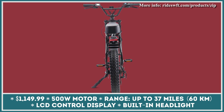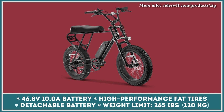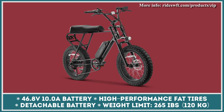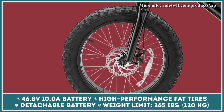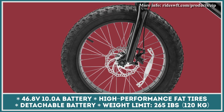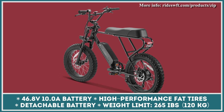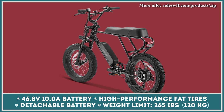This motor is juiced by a 46.8-volt, 10-amp-hour battery that's good for 37 miles of electrified riding. The remaining battery charge, estimated range, and other useful information can be looked up on the bike's LCD control display. When the battery runs out, you can top it up in about 6 hours. Once fully charged, you can enjoy pedal-free riding at speeds close to 20 miles per hour.